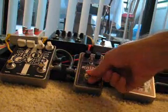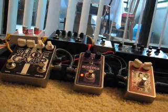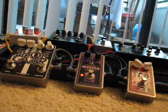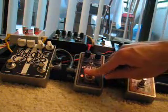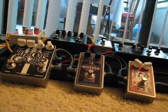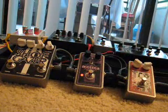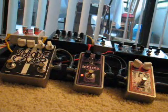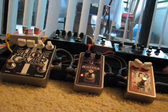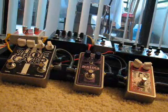Let's check out the Anoma — same thing, seventh fret, second string. It goes into that feedback thing really quickly. Do the same thing: fifteenth fret, second string. It'll go on forever. I'm tuned down a whole step, in case you're wondering if my notes and frets don't match up with what you're hearing.